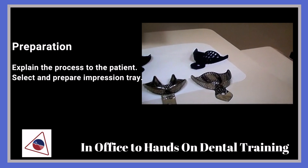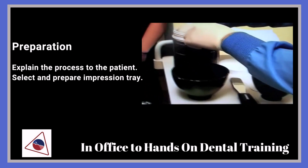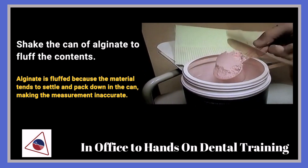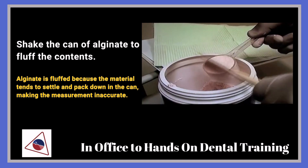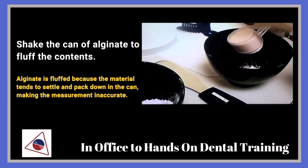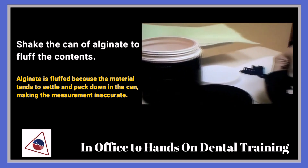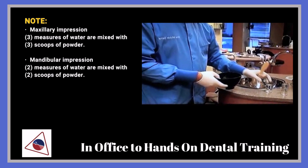We usually take the lower impression first. When you go ahead and get powder, get it all the way to the top. Usually two scoops on the bottom and then three for the top, and that coincides with the water.